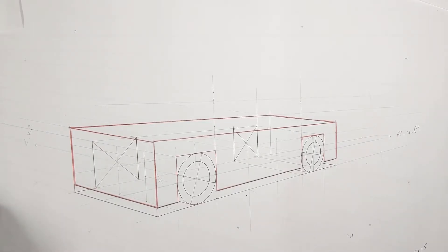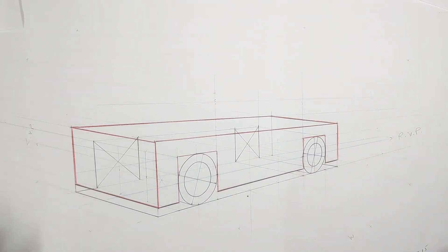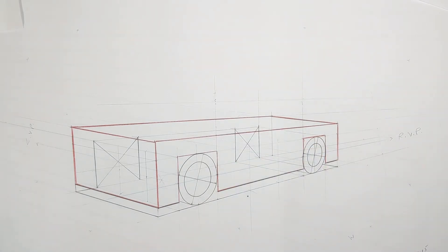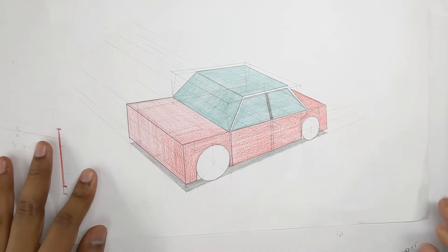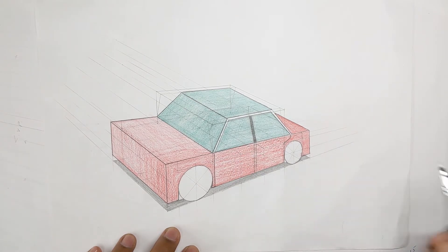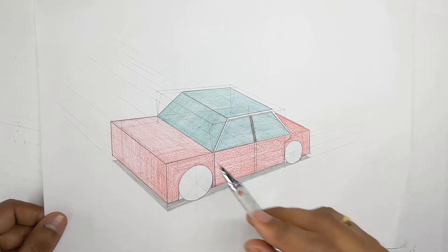In the previous video we had learned how to draw the body of the car using the wheels as the structural members, and we had established the proper proportions of the car in terms of length, width, and height. So in this episode, as I've already mentioned, we will be drawing the entire glass house — or greenhouse — of the car, which contains the windshield, the windows, the roof, and all that. So let's get started.